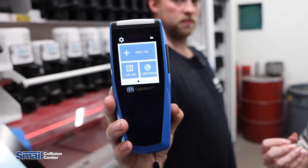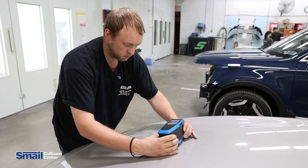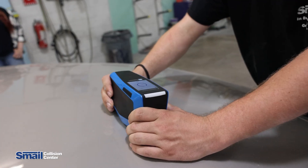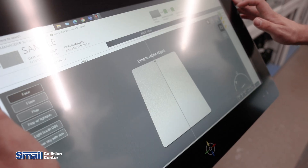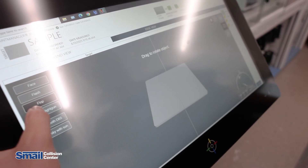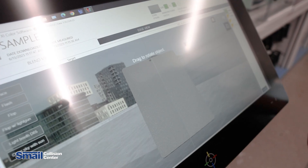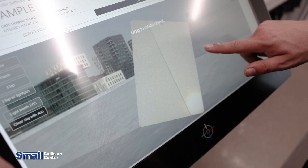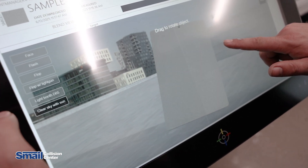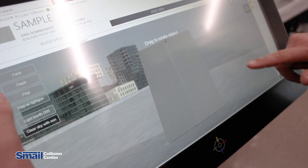Another tool the Moonwalk came with is the Digimatch Color Match Camera. It will actually photograph the paint on the vehicle, analyze the color it's picking up, and come up with its own toner mixture that we can input into the Moonwalk to get that color match accurate for you. Here we see what the Digimatch picked up from the hood of the vehicle — it mimics the lighting of the sun to get the flake inside the paint to react properly, the way we would see it once we actually paint it onto the vehicle.